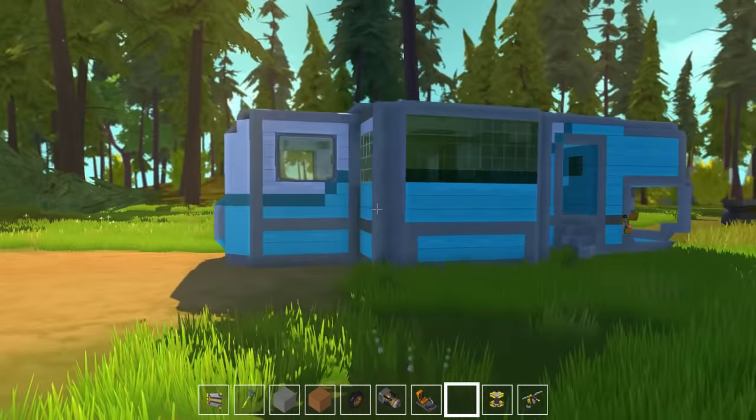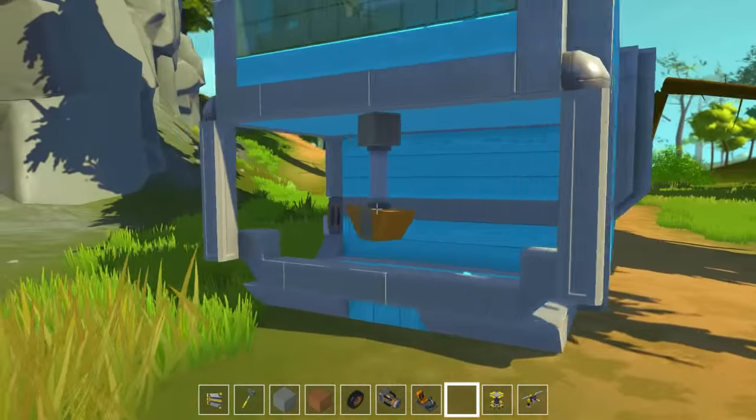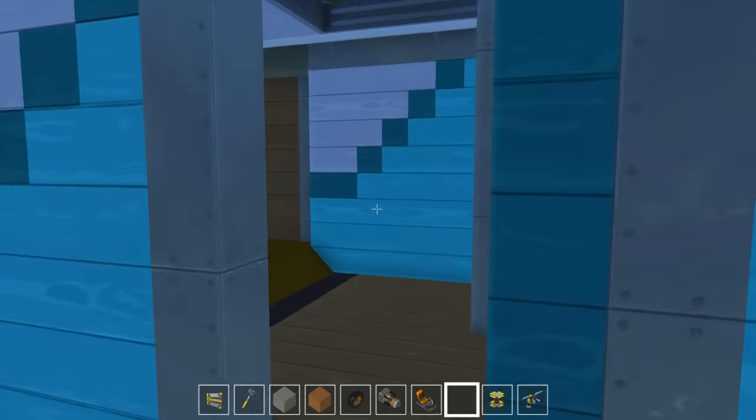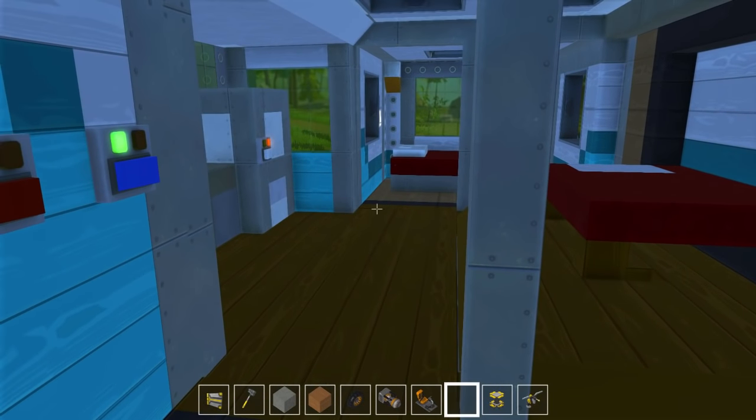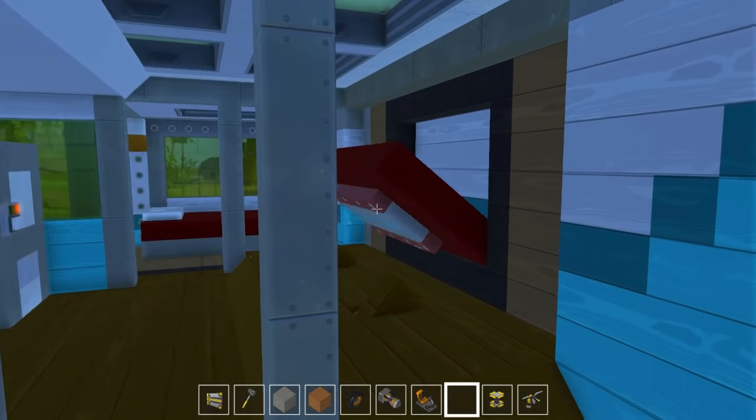And then we press this button to transform the camper into its final form into the house mode. So there we go — we have our house mode of the transforming camper. Looks pretty sweet, nothing too amazing though. Just going to do a little tour inside now. This bed actually folds down when you transform it, which is pretty sweet.